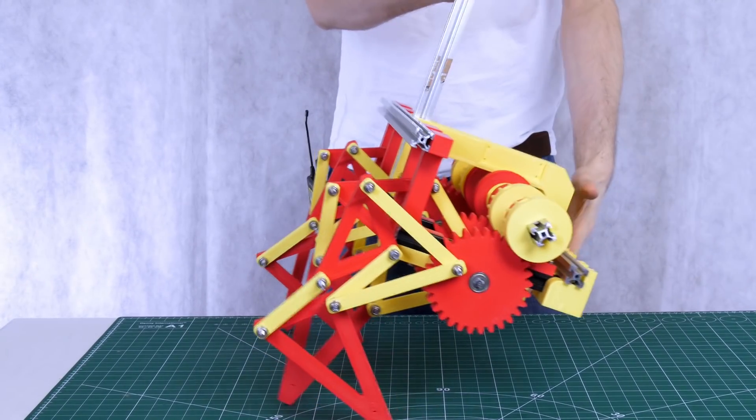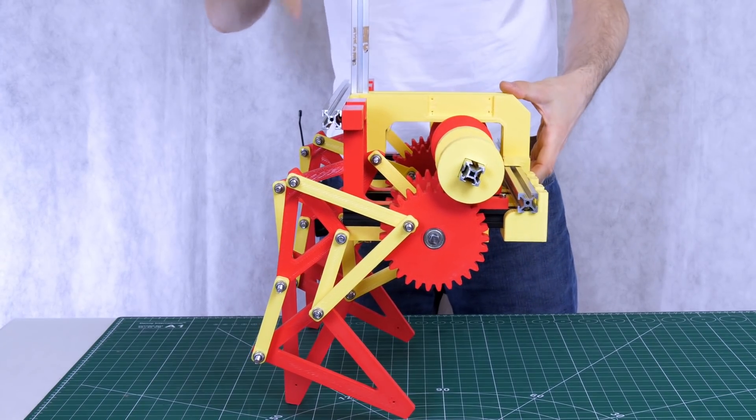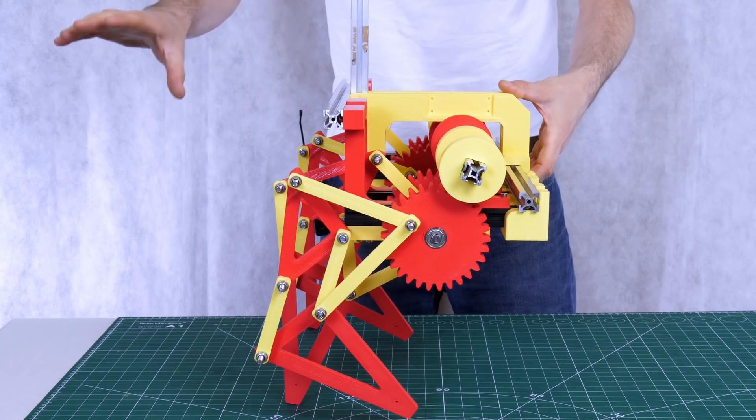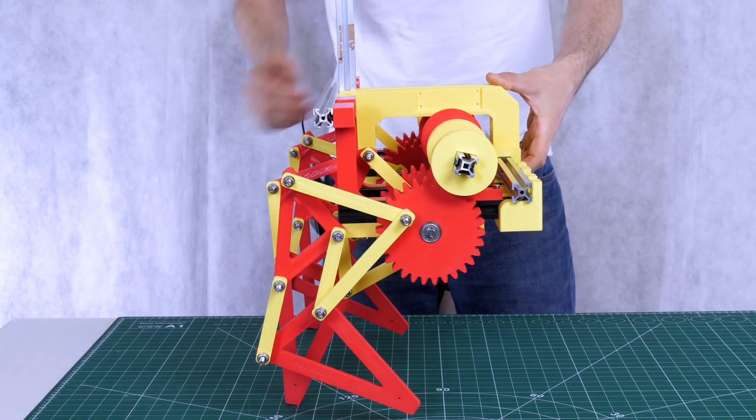This is massively back-heavy at the moment because there's only one row of legs and we have to have the rotary mechanism on this side, so anything we build this time has to bring the mass more forward — including a massive overhang probably to hold the battery so that it naturally balances on the centre of gravity above the legs.